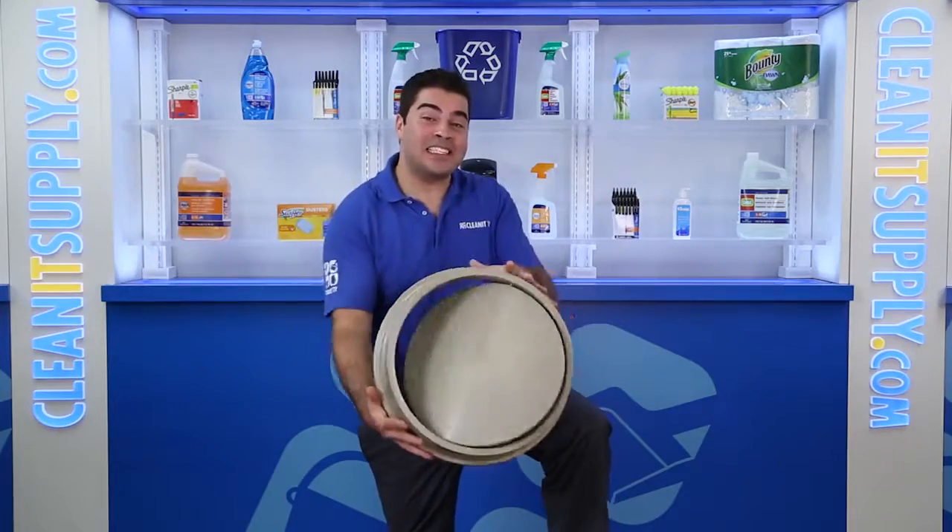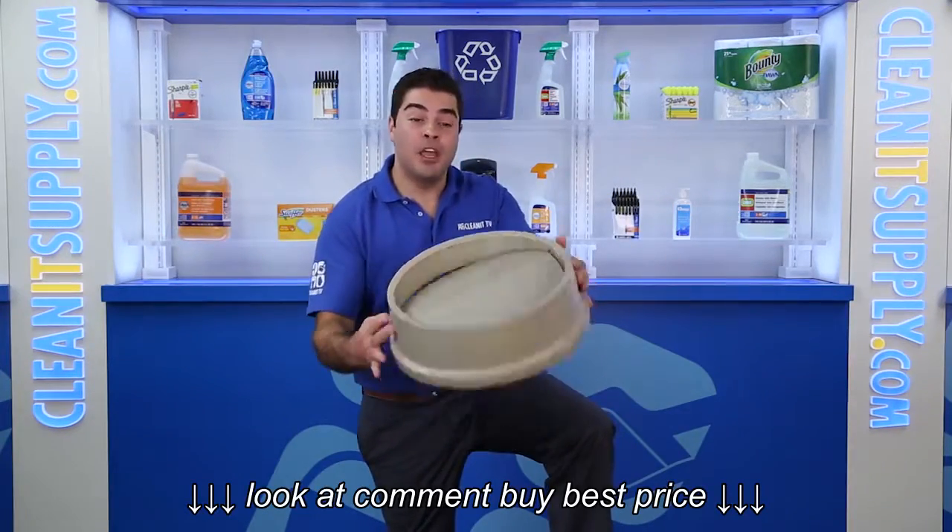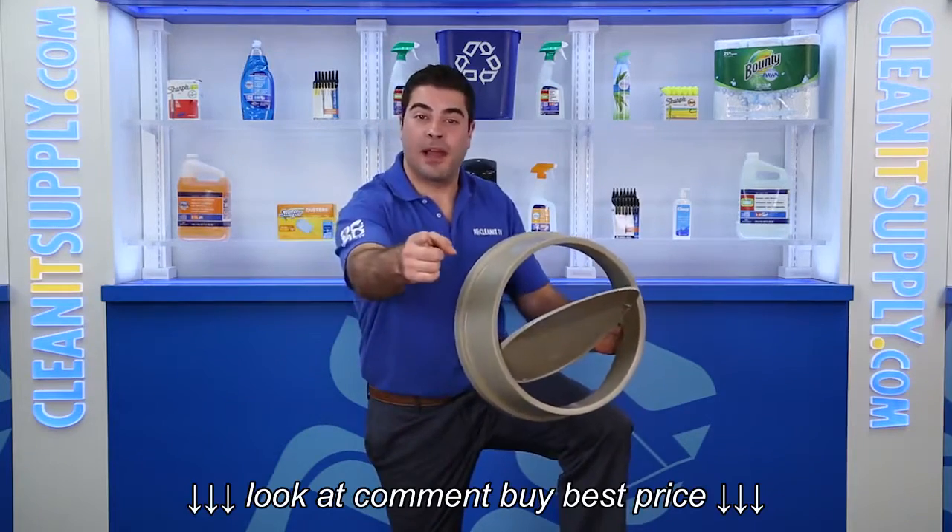Hey, this is J.M.P. on Cleated TV, and this is the Rubbermaid 2672 Untouchable Round Swing Top Trash Can Lid. Detail product breakdown available at Cleansupply.com.